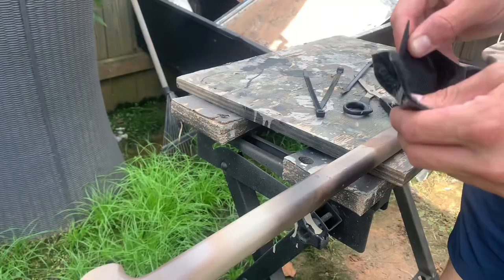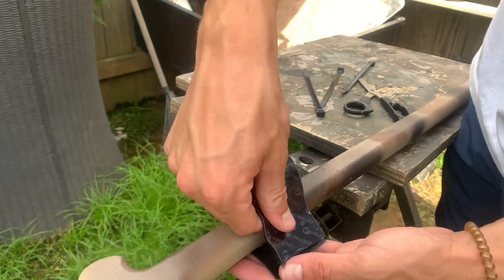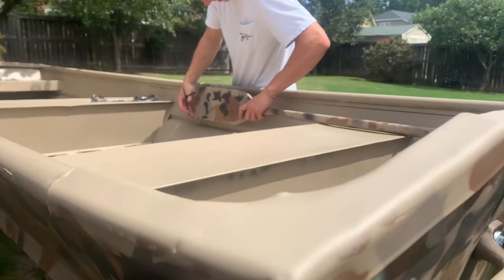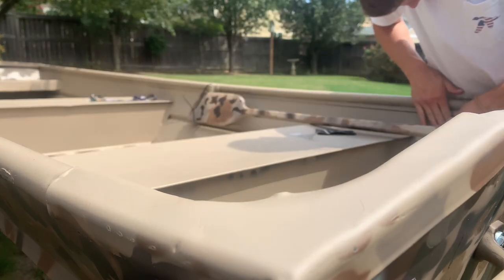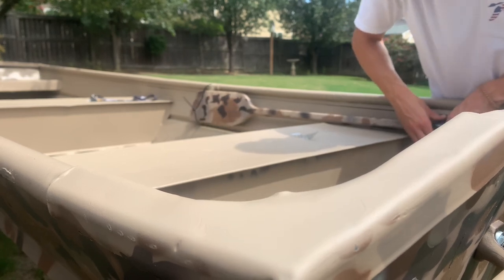You want a quick, cheap, and easy paddle holder? Here's how to do it: get some velcro and some zip ties. Use the velcro with the zip ties and make sure it fits around the paddle pretty snug. That right there is how you do it — it'll keep it from going anywhere and keeps it up out of your way.